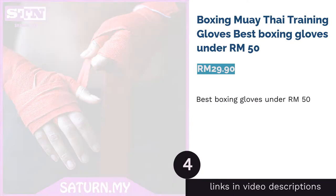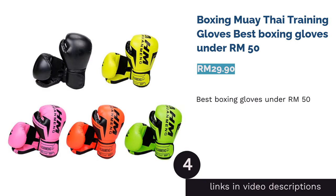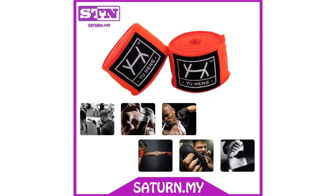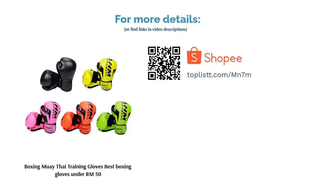The next product on our list is the Boxing Muay Thai Training Gloves, best boxing gloves under RM50. These affordable training gloves come in sizes 8 ounces to 16 ounces in the colors black, blue, and red. They're made of synthetic leather with full wrist wrap for great protection.